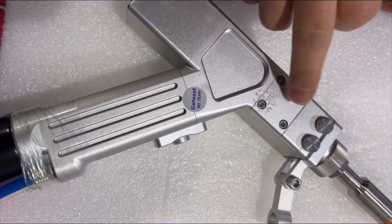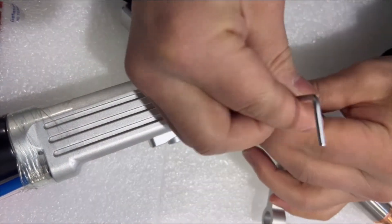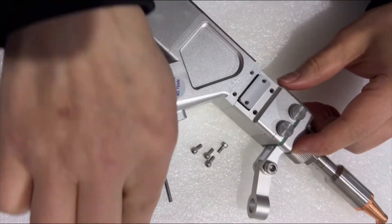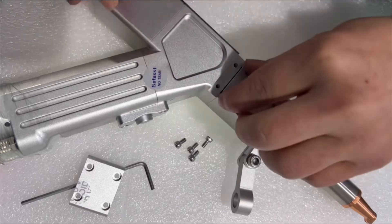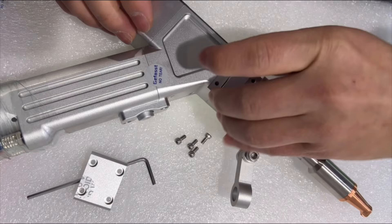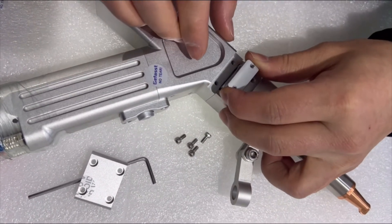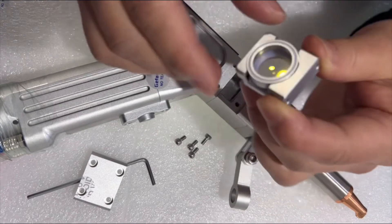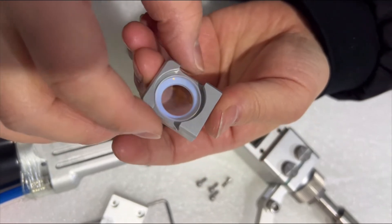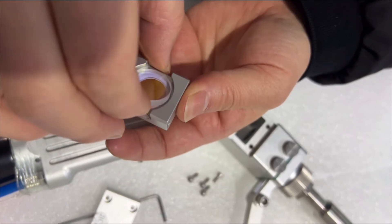We need to open the focus lens cap. Unscrew the four screws and open it. Then pull out the focus lens carefully. As you can see, this is the focus lens — we need to replace it and change it to the cleaning focus lens.